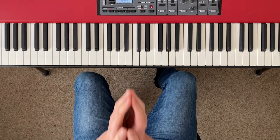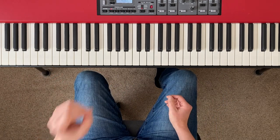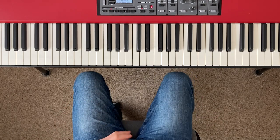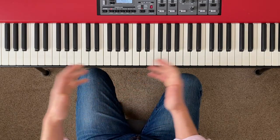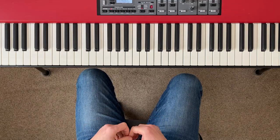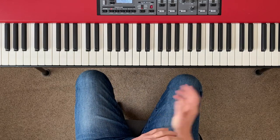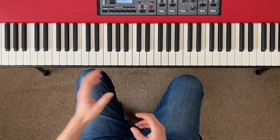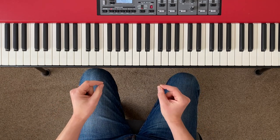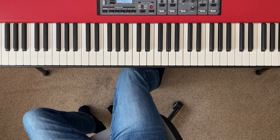Teachers, unfortunately, often underplay the importance of scales. They nag you to play your scales but they don't give you a deep insight into why scales matter. Because of that, a lot of people fall into the trap of thinking scales are just handy as warm-ups before practicing pieces, and that the pieces are the main event. That is absolutely not the case. If you understand why scales matter then it will help you to practice them more effectively.